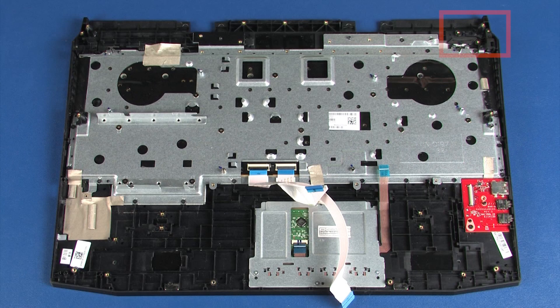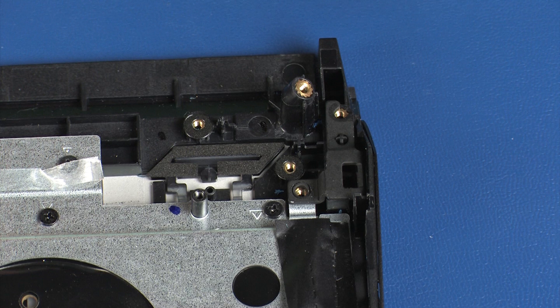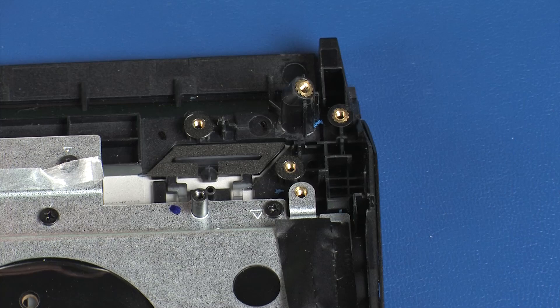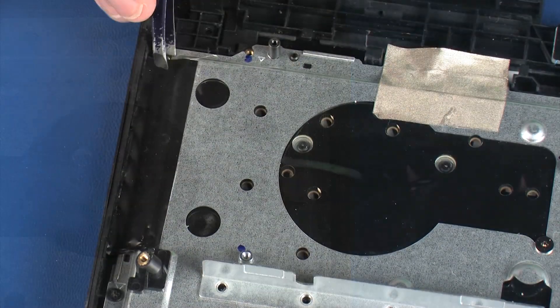Removal: Remove the 3.5 mm P1 Phillips-head screw that secures the Kensington lock bracket to the top cover. Lift the Kensington lock bracket off of the top cover and remove. Remove the two pieces of black retention tape from the left and right sides of the keyboard bracket.